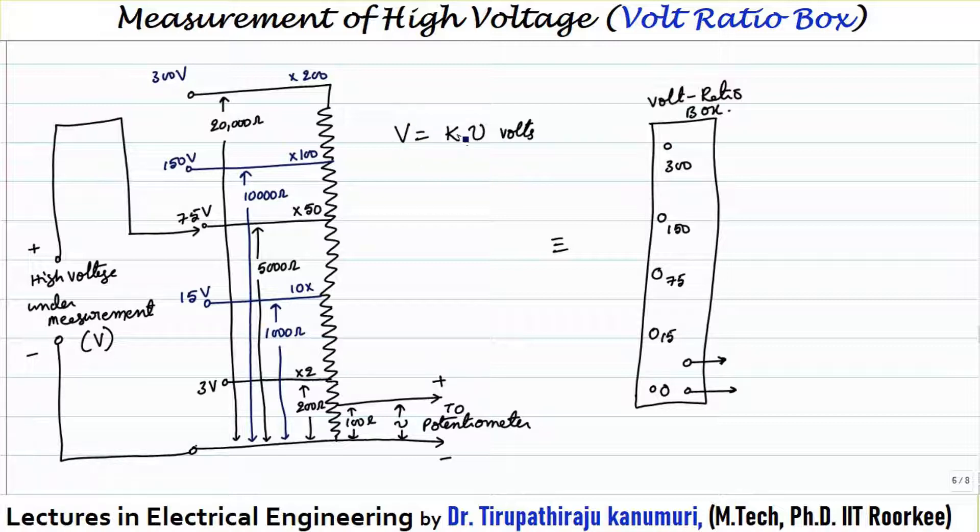The voltage V equals the voltage multiplication factor multiplied by the voltage measured by the potentiometer. Practically, the voltage ratio box is represented as a block, where the circles indicate the input side. Depending on the voltage to be measured, the corresponding terminal is connected — the positive terminal to the appropriate tapping and negative to its terminal. The two output terminals are connected to the potentiometer.